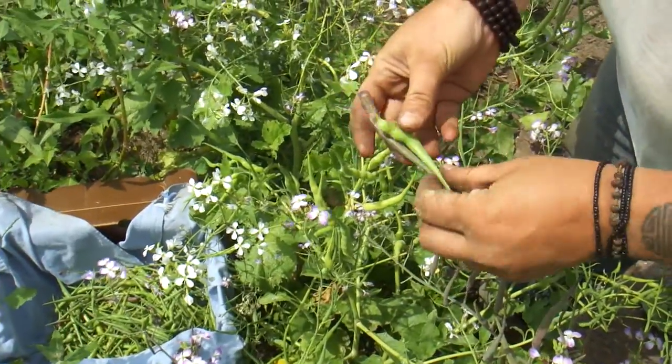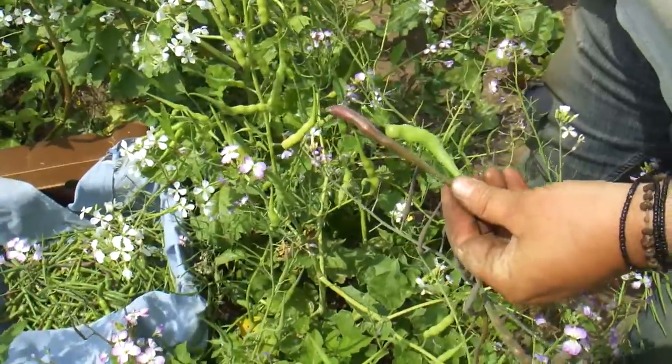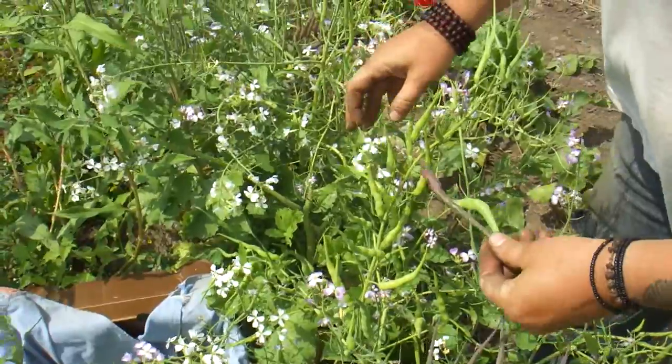Today we're talking about rat-tailed radish. If you've ever grown these before, you'll know that they are not a root crop. They actually grow above the ground off these flowering branches — it's more of an edible seed pod.